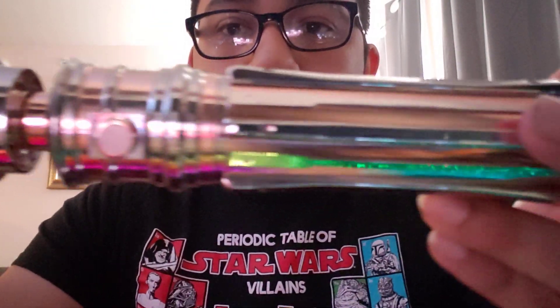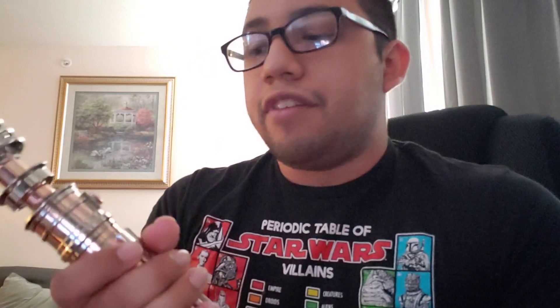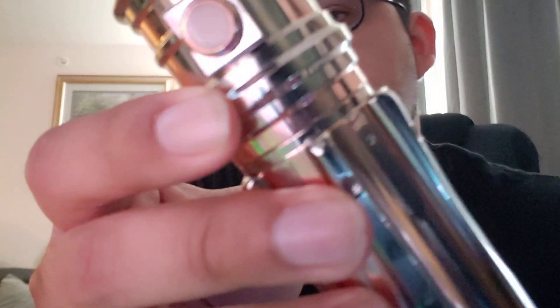It's definitely a cool looking saber, you can really feel the quality. It's not really a bronze color — it's more of a rose gold. It does have two activation switches: one right here, and a second one as well. So if you use CFX or something that supports two buttons, you can use both, or you can make the secondary switch your ignition switch.